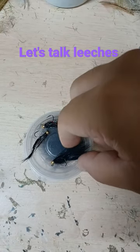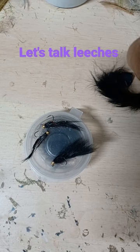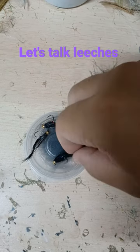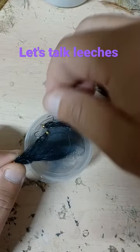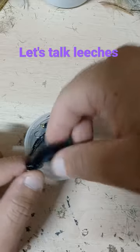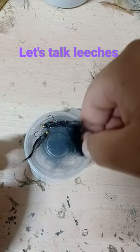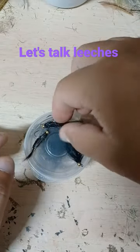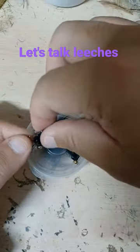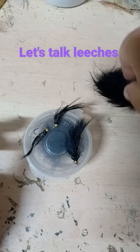Leech patterns are great. I fished these ones under an indicator for stillwater trout. And you can see how full this is. I'll keep it like that, and maybe on the water I'll thin it out a bit. These two flies are much sparser, and each fly has taken probably over 30 fish.